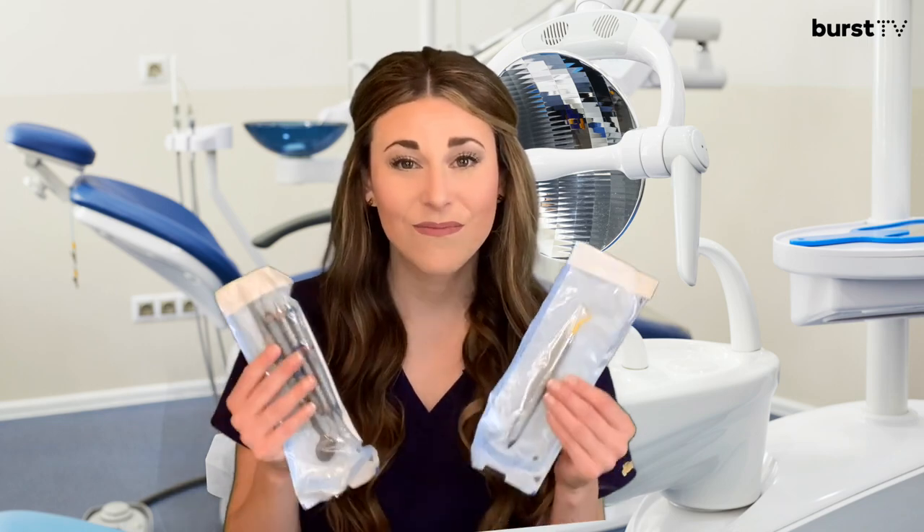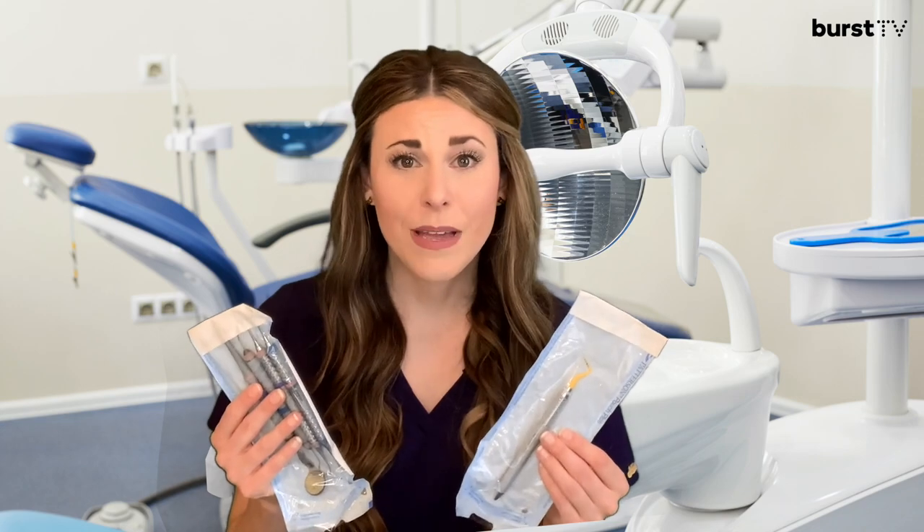When you show up to your dental appointment, the first thing you'll do is have a seat in an operatory, and you may see a tray of instruments that looks something like this. Your first thought may be, what are they going to do with those? Well, in today's segment, I hope to alleviate fear by reviewing some of the most common dental instruments in a hygiene kit.